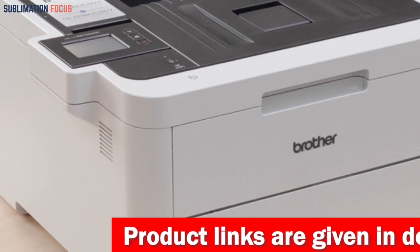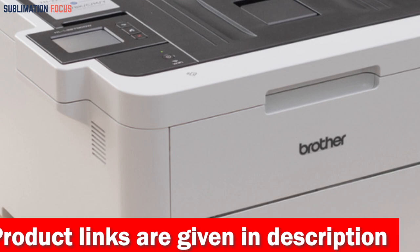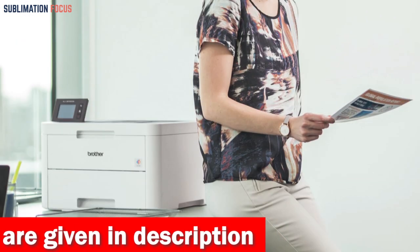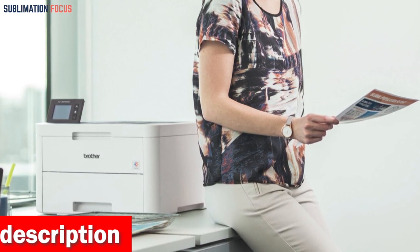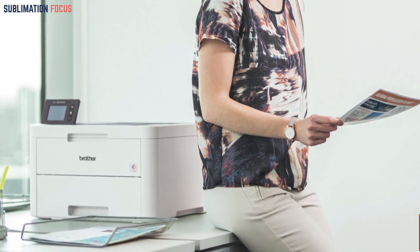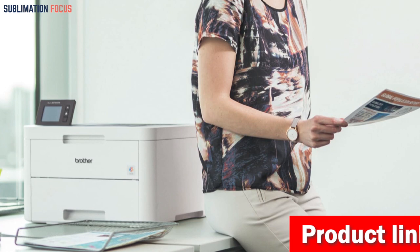The manual feed slot handles a variety of sizes and types of paper, including card stock, envelopes, etc. It also provides the convenience of mobile wireless printing, which allows you to print from your smartphone or tablet easily. It also has built-in wireless, Ethernet, Wi-Fi Direct, and USB interfaces for seamless connectivity for all your devices.